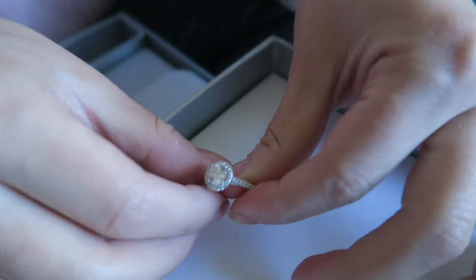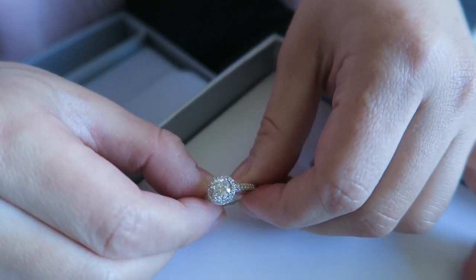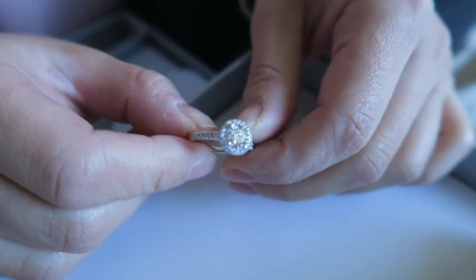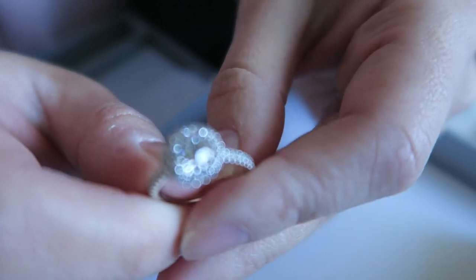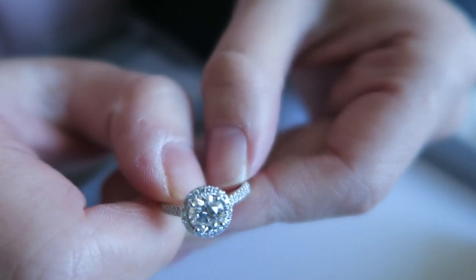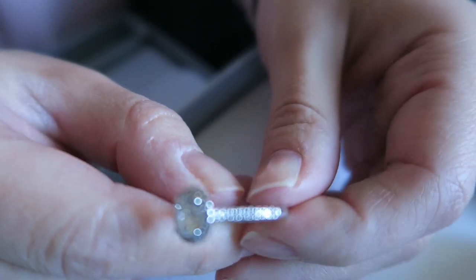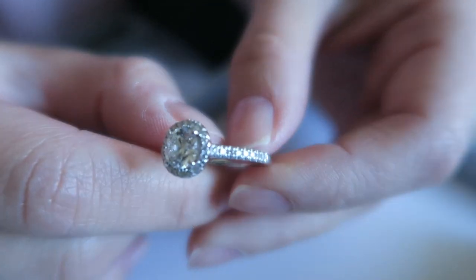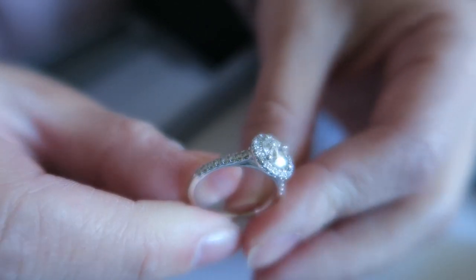I'm going to give you a closer look at the ring. This is a round diamond with a halo setting. This diamond is 0.90 carats, just under one carat. Sorry, the focusing is not too great.